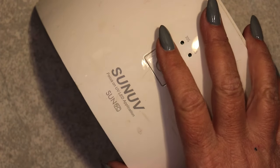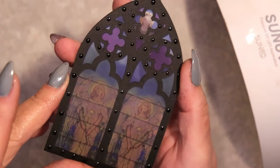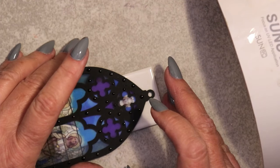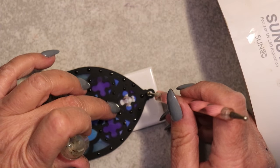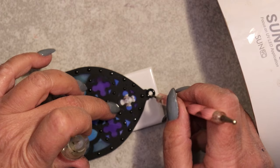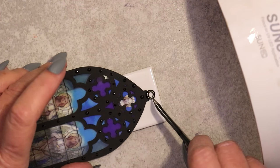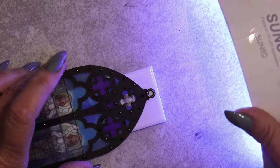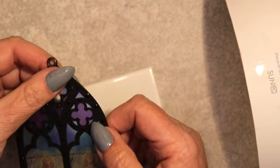Once the initial nail heads have been cured, I decided to experiment with embedding a metal jump ring at the top of the ornament and curing it with the UV lamp. I was curious to see just how sturdy this would be, and actually the results are amazing! That's going to hold up for years and years, in spite of the fact that it's just paper.